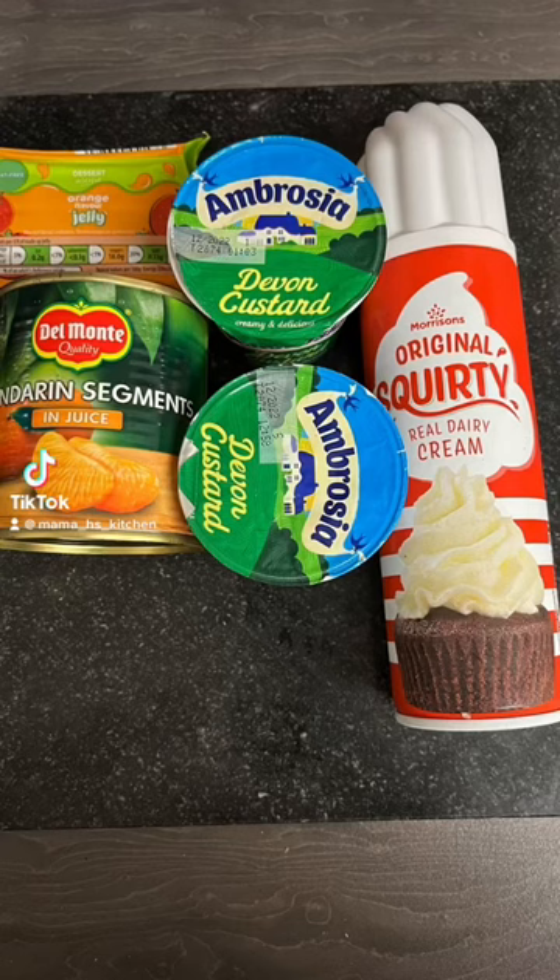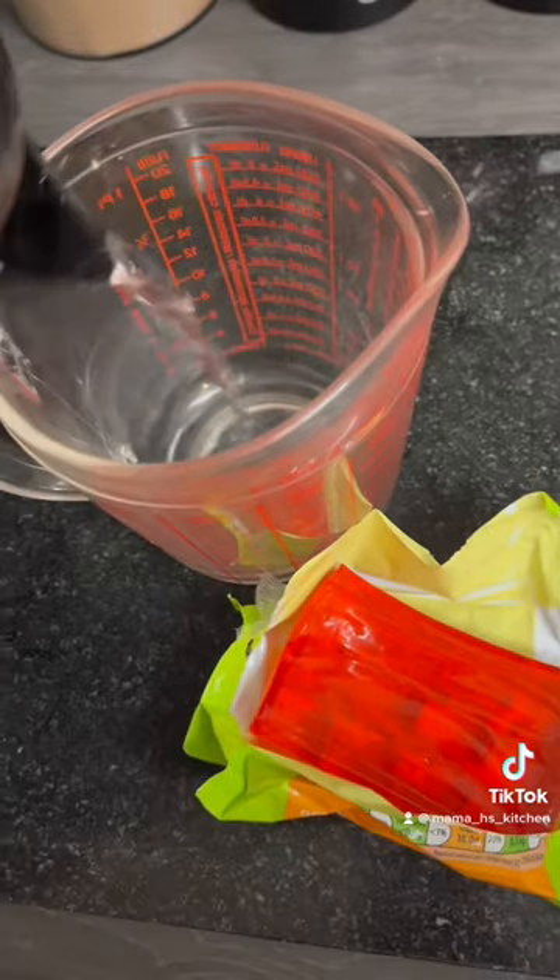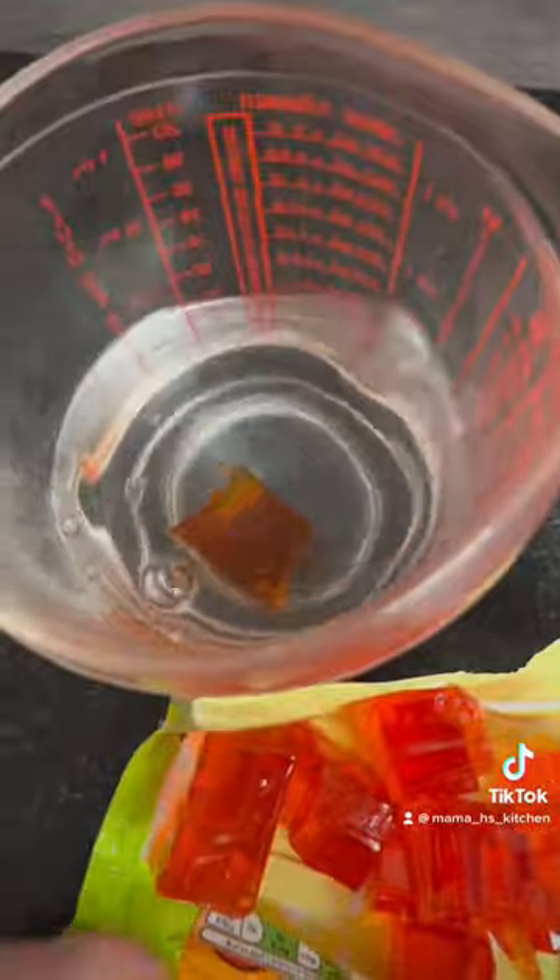Hey guys, so this is my lazy girl trifle. Now I know there is no sponge or sponge fingers in it, so don't come at me saying you should use sponge fingers. I know, I would if I had them, but this is like my poor girl using what I've got in my cupboards.